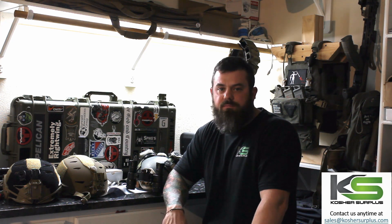Thank y'all for your time. If you need ammo, night vision, thermals, optics, optic mounts, lights, lasers — you name it — if you're shooting at night, get with Kosher Surplus. Thanks, have a great day.